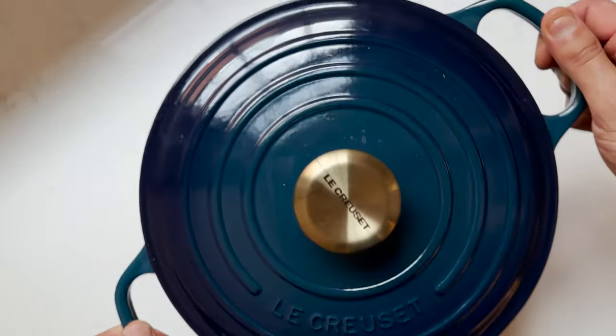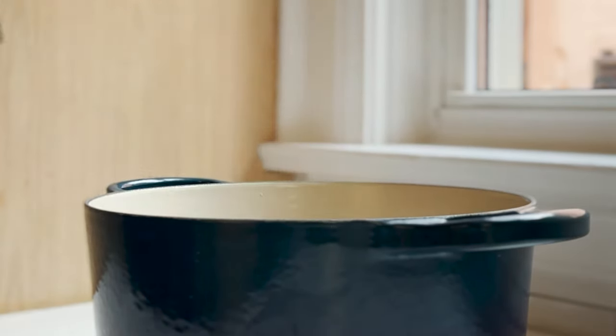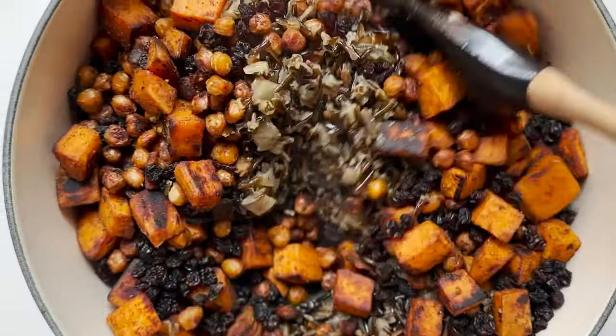The rice will be ready now, so turn off the heat and leave the cover on for five minutes. Remove the cinnamon stick, parsley, and bay leaf, then fluff up the rice with a fork. Add the sweet potatoes and chickpeas and the currants, then give it a quick stir.